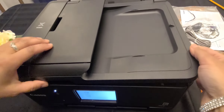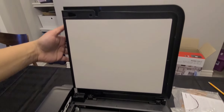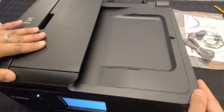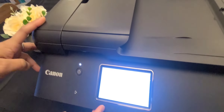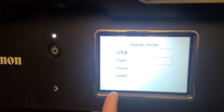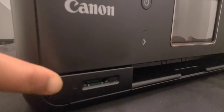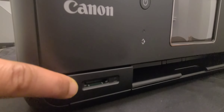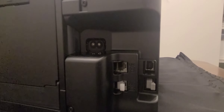This is the flatbed scanner. It has an LCD touchscreen, and you can see it also has an SD memory card option.